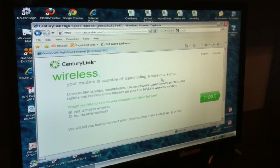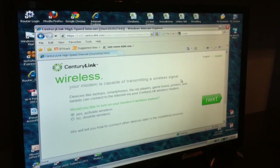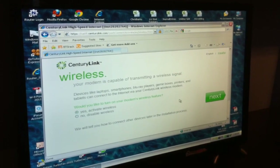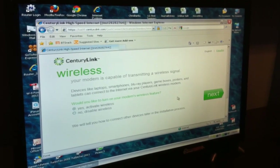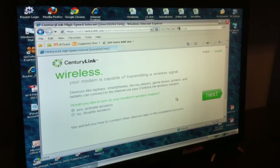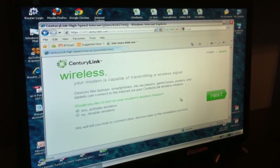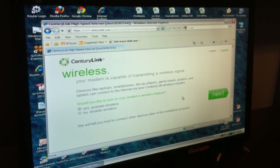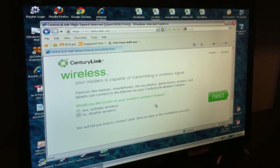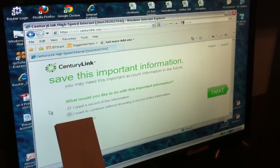My modem is capable of transmitting a wireless signal so that my laptop, iPhone, etc. will work. I don't want to enable that because I have an AirPort, and that's where I currently have it connected. So I'm going to disable wireless and click next.